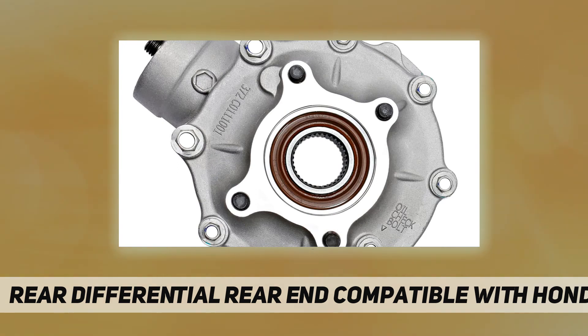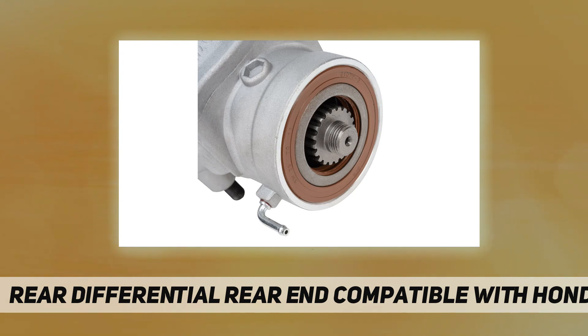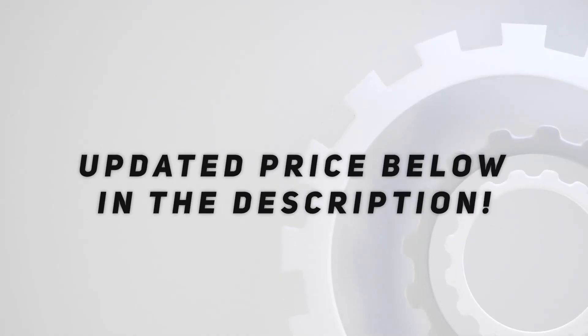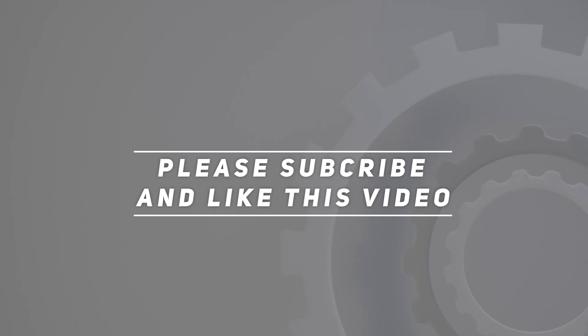Our products provide a five-year warranty. If you have any questions about the product before or after the purchase, you can contact us at any time. Check out the video description for updated pricing. Thank you for watching — please subscribe and hit the like button.